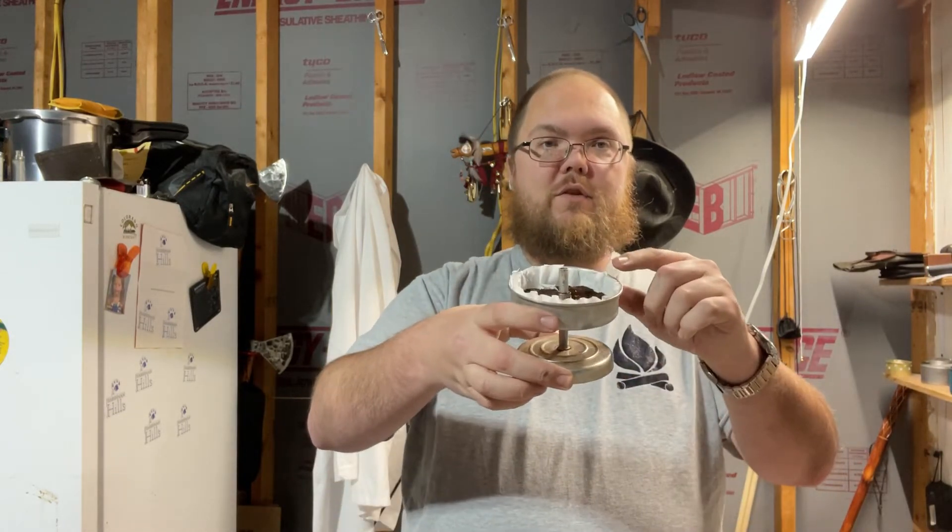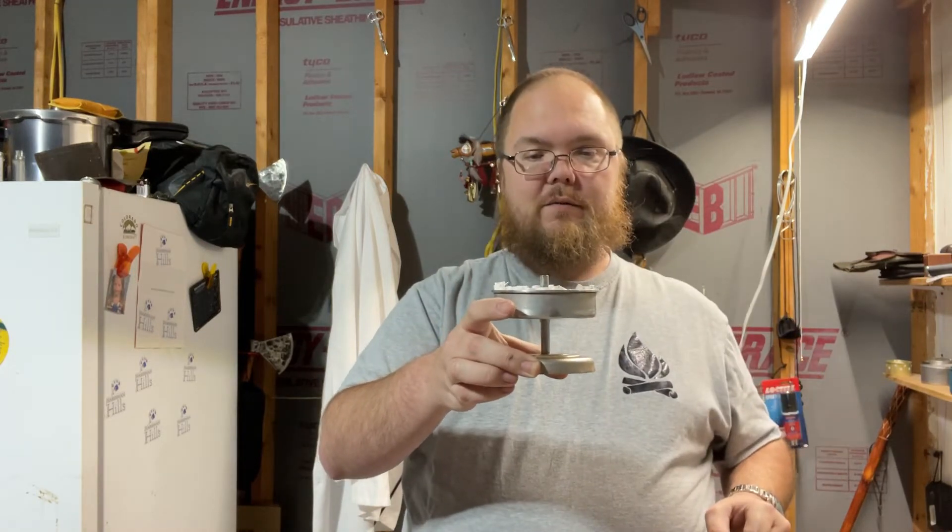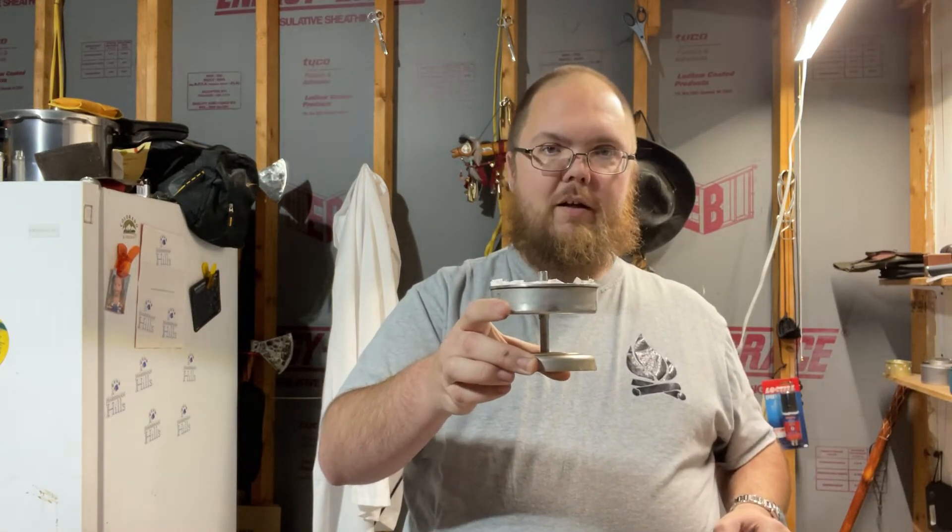I've learned a couple things since then from talking to him. One, that I should be using coarse ground coffee, which I don't have any whole beans to make my own coarse ground. What he told me to do, though, is use a coffee filter. So I've already done that — I've got my grounds already in there.